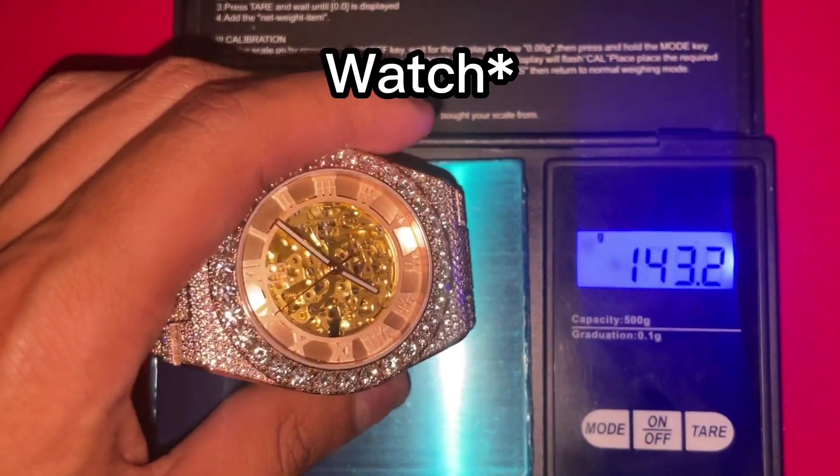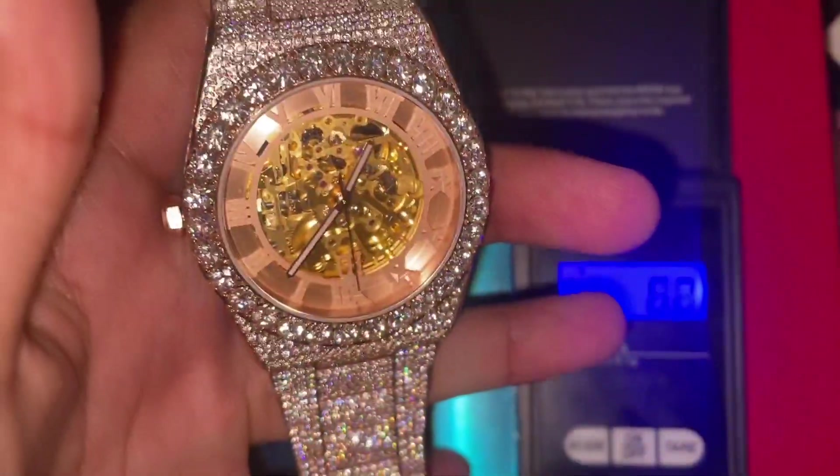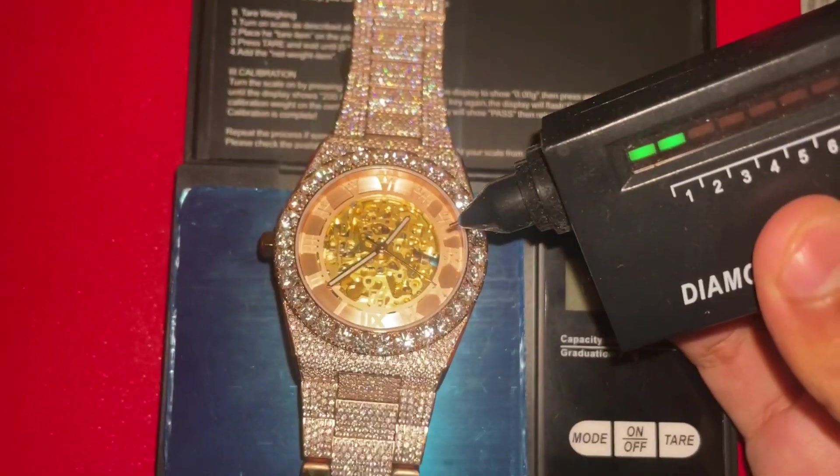On the website it says the watch should weigh around 167 grams, and it comes in at 168 — true to what the website says. When you compare it to the Ice Giant moissanite watch, that one only weighs about 66 grams, so this watch weighs damn near 100 grams more. You can feel the difference right next to each other on the wrist — this is a really heavy watch, you can feel the quality.